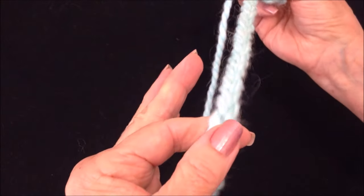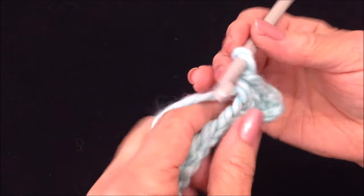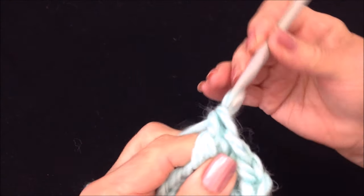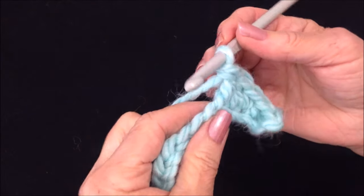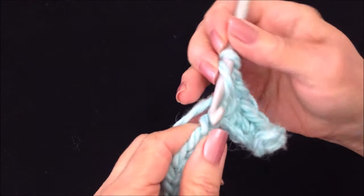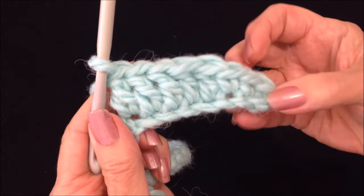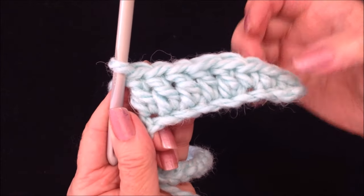Double crochet all the way across the row, except in the last three stitches where we're going to work single crochet. To make a double crochet: yarn around the hook, insert into the stitch, pick up the yarn, pull it through, pick up the yarn, pull it through two loops, pick up the yarn, pull it through two loops. So three single crochets at the start, then double crochet across, up to the last three stitches.